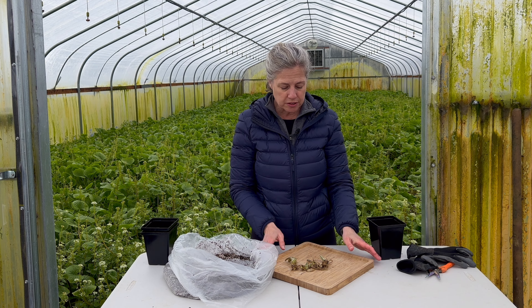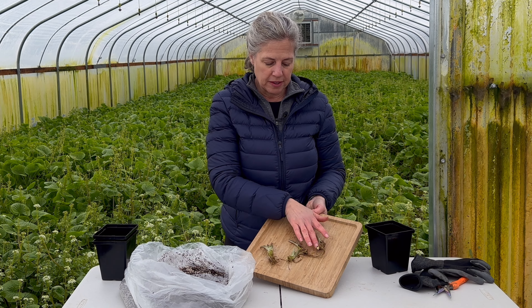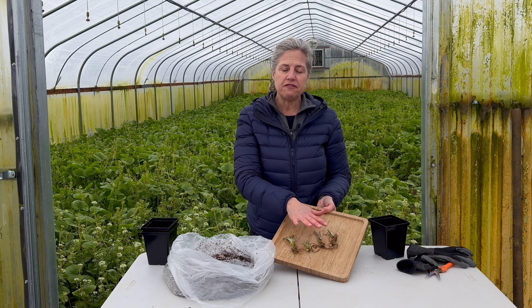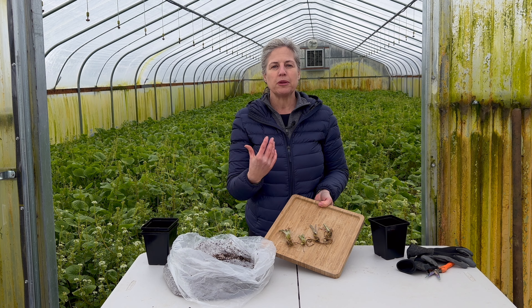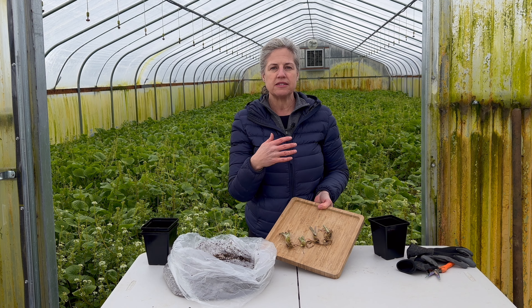When you order plant starts from us, this is what you're going to get, and they vary in size — that is completely normal. The viability and health of the plant starts has nothing to do with the size.